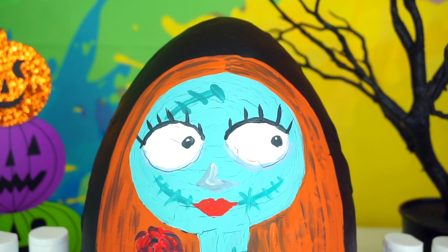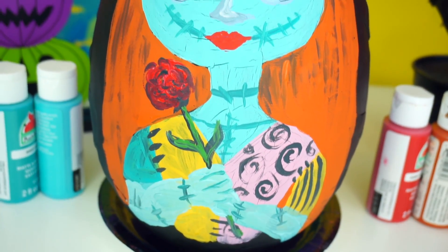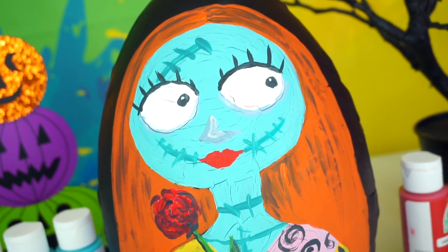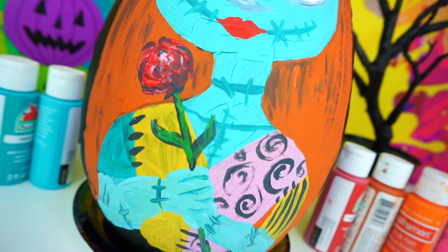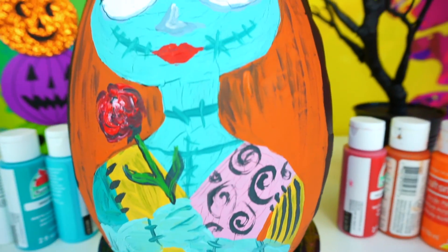And our Sally painted with acrylic paint on a Play-Doh surprise egg is done! I think she looks so cute! It's too bad that acrylic paint cracks so super fast on a Play-Doh surprise egg, but it's okay! I hope you guys enjoyed watching me painting with acrylic paint on Play-Doh!